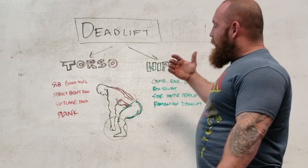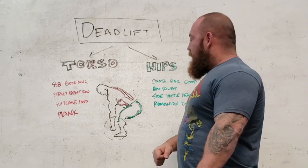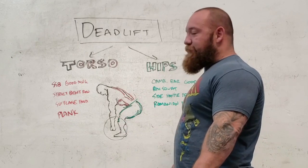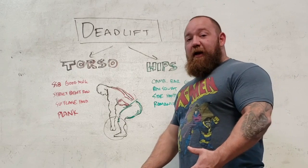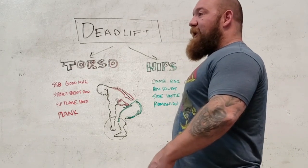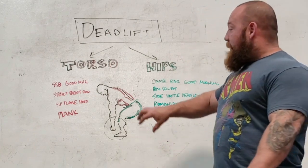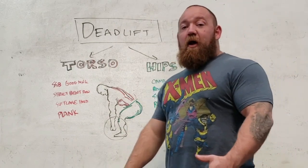Let's say you have an issue with stability — your upper back tends to go, you have a hard time keeping your lats locked down, you feel a lot of pressure in your spine and your lower back when you pull. That's a bracing issue. It's not a matter of arching more. It's not a matter of getting your legs stronger. You could have all the horsepower in the world in your legs and hips, but if you cannot support that through your midsection and your upper back, you're going to run into a problem.